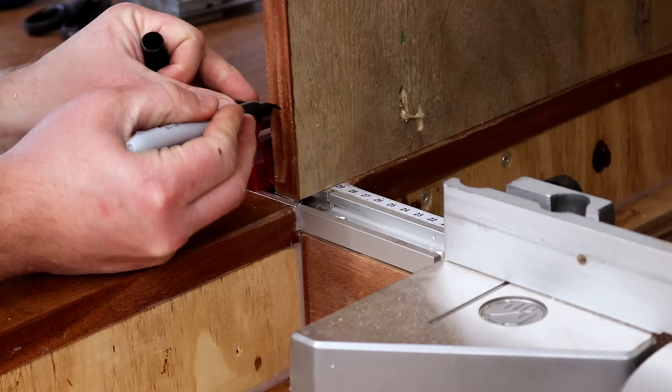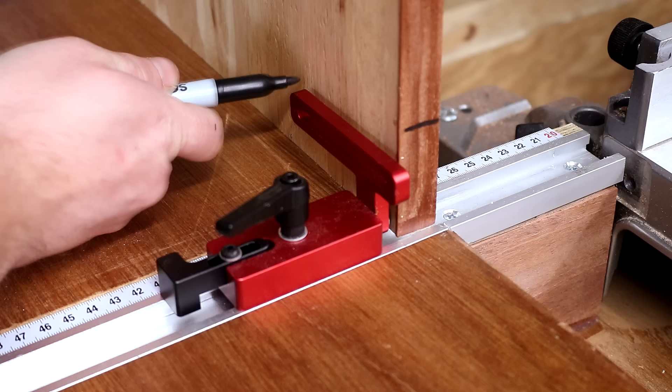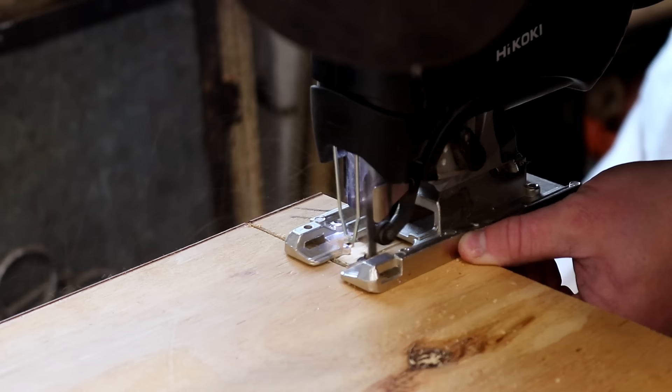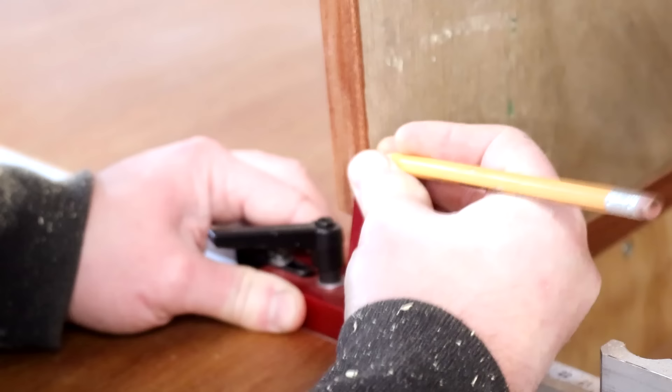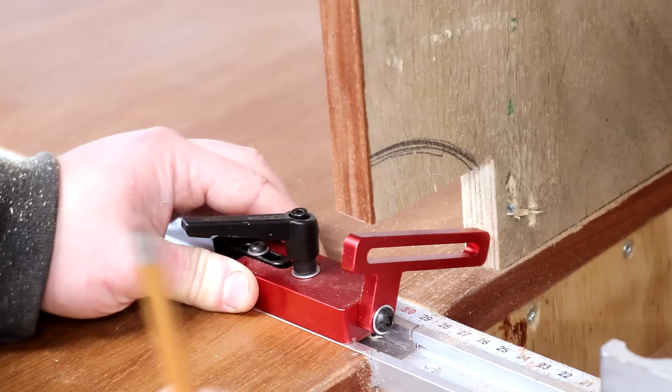I'd also need to cut the bottom of the hood to make space for the stop block, so I marked up for a notch and then cut that with the jigsaw. That allowed the stop block to pass through okay, but I needed to take away some more material in order for it to be able to flip up.